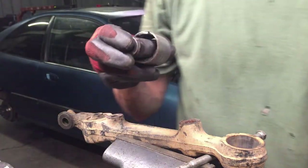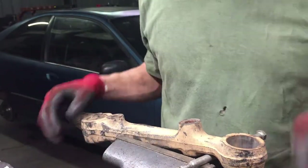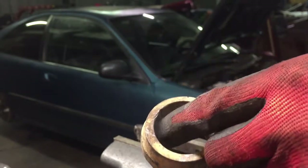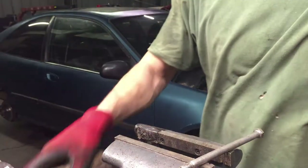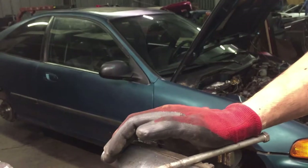Just like that — and I barely, barely cut into the actual control arm. You can just barely see the chatter marks from the teeth. It's ready to press in the new bushing, and I use my vise for that too.